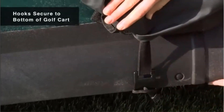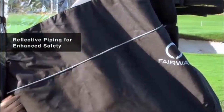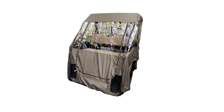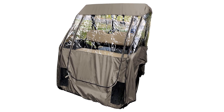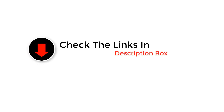Hey guys, in this video we are going to be checking out the best golf cart enclosures. Through extensive research and testing we've put together a list of options that'll meet the needs of different types of buyers. We have included options for every type of user. For more information and updated pricing on the products mentioned, be sure to check the links in the description below.